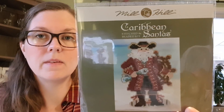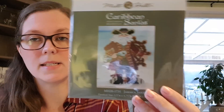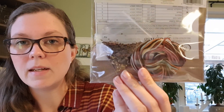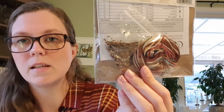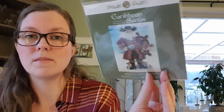Then I would love to start my first Santa. It's a Mill Hill kit called Jamaican Santa — it's got lots and lots of beads. Nell from Little Yellow House Crafts has stitched a lot of these and I think she's collecting all of them. They look gorgeous, so nice.